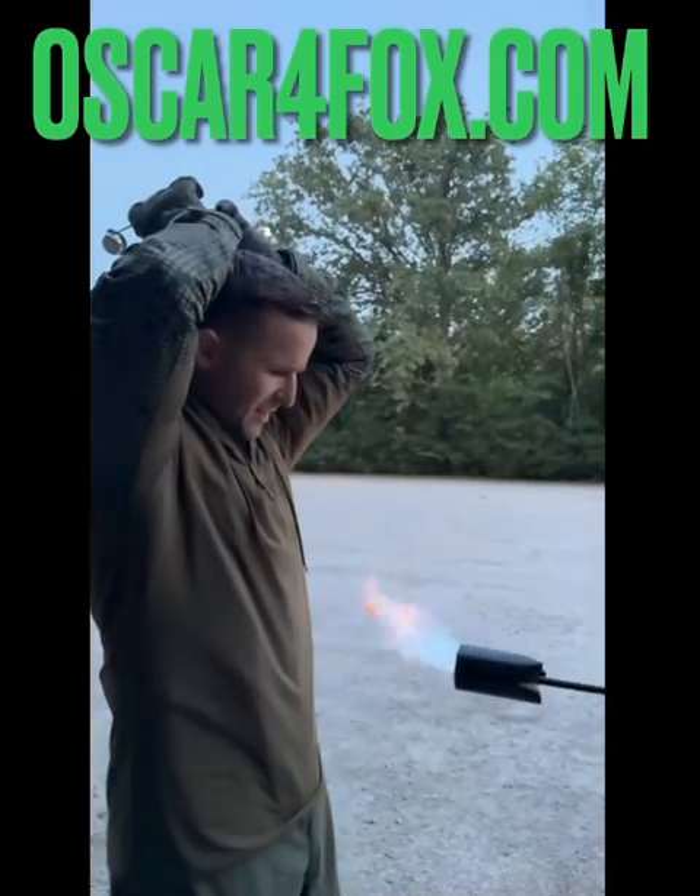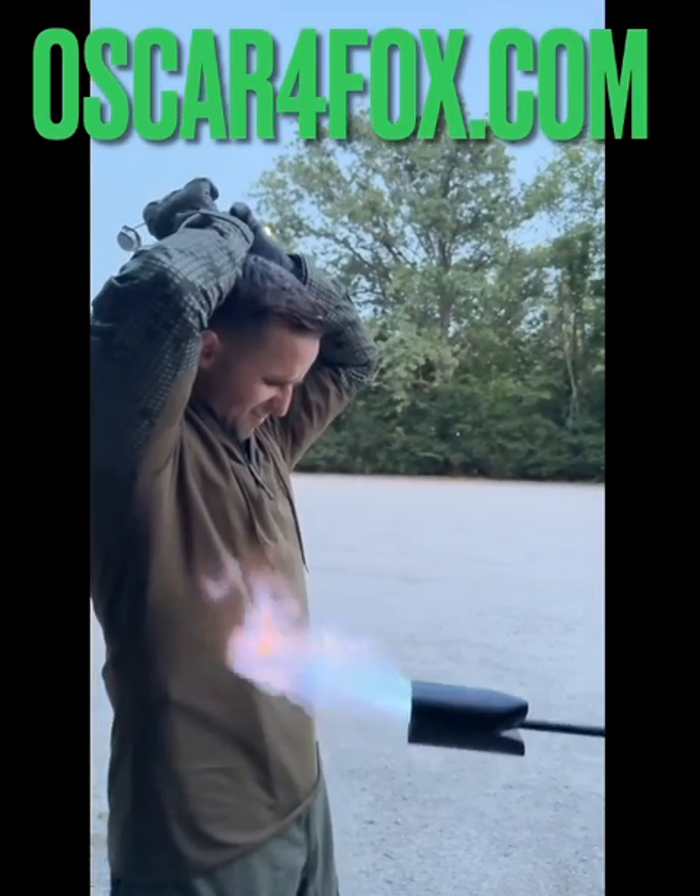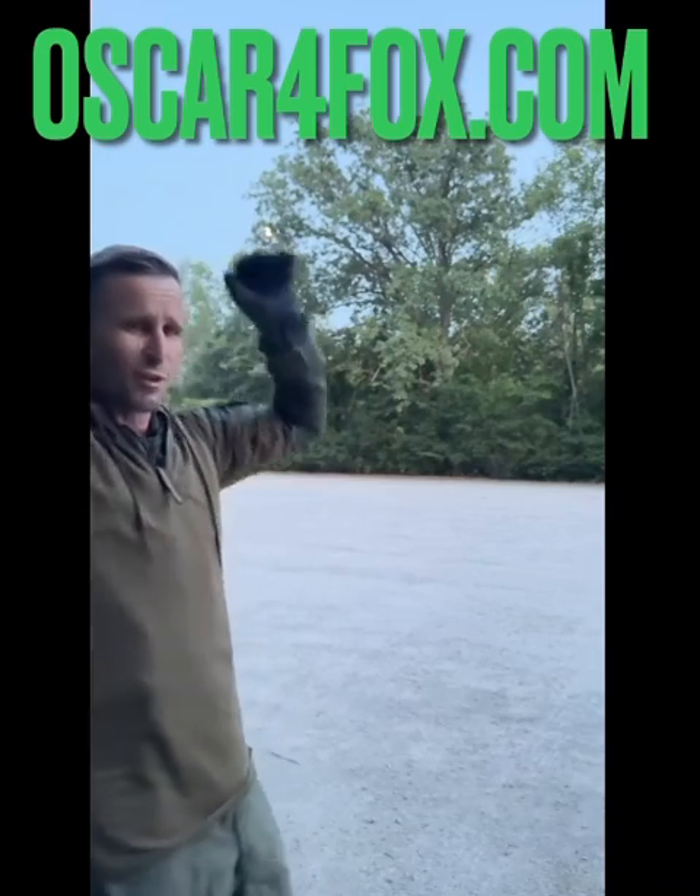You're not even hitting me, man. Gas it. Less towards my face. So, all right. So at the end of the day, I'm not on fire.